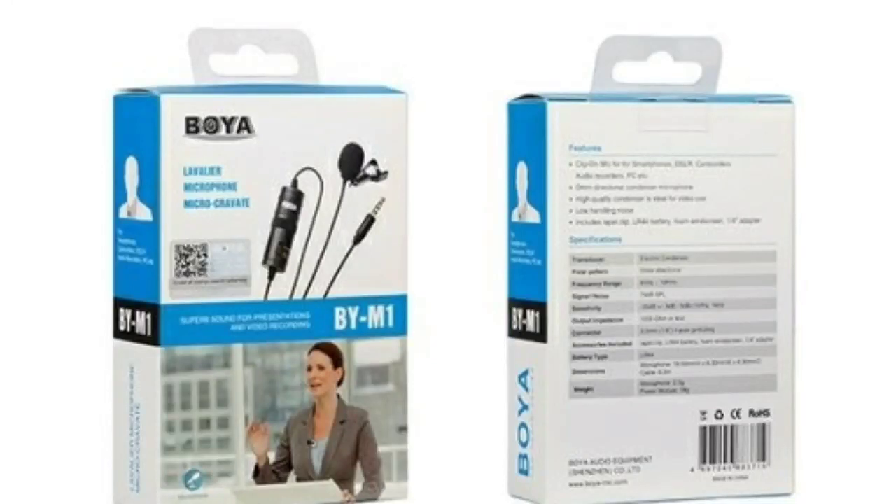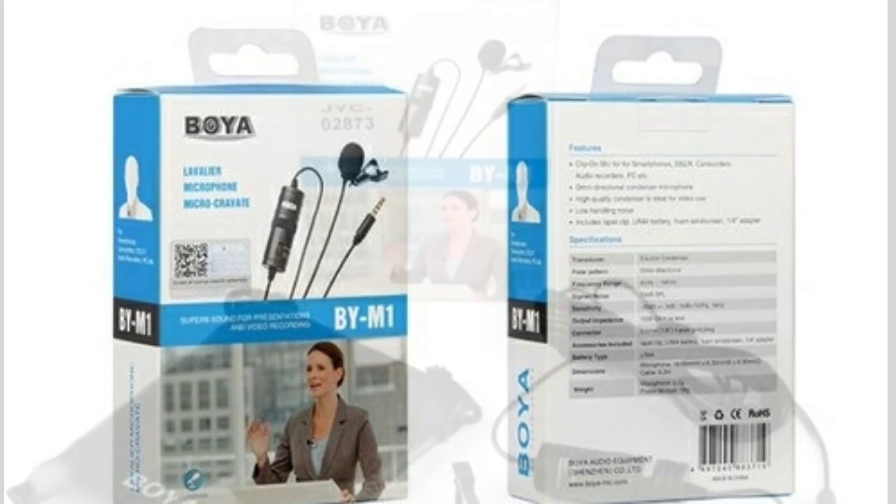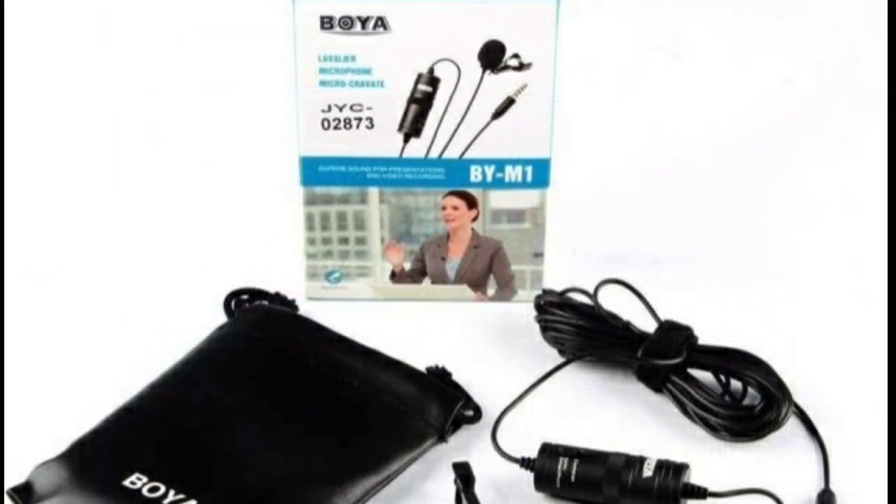Hello friends! Welcome back to my channel! In this video, I will introduce a new mic. This is a great mic for budding YouTubers who are starting a new YouTube channel. Here is the cover of the mic.